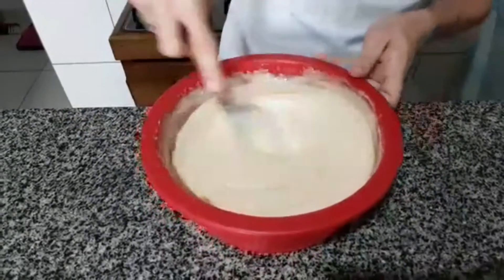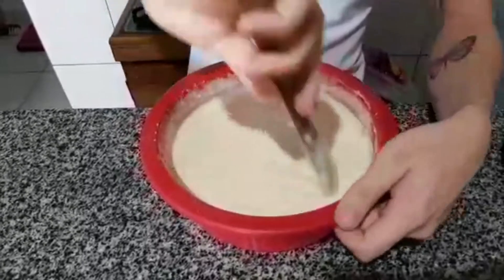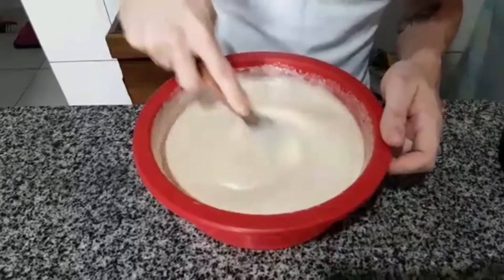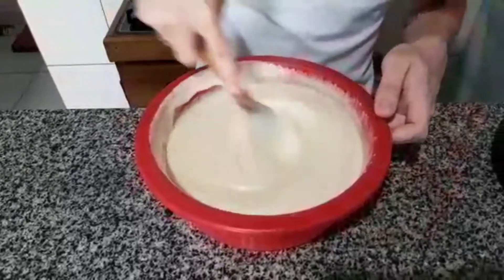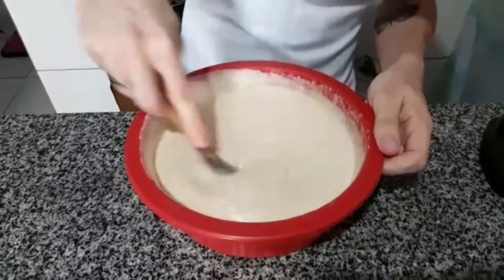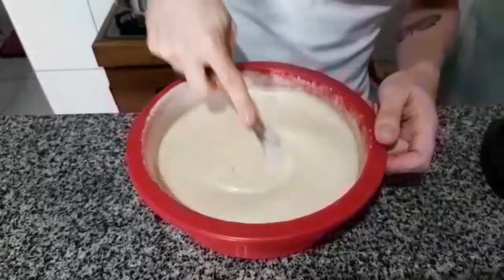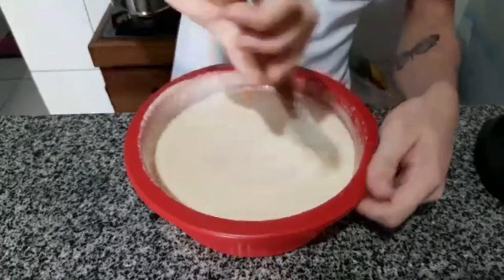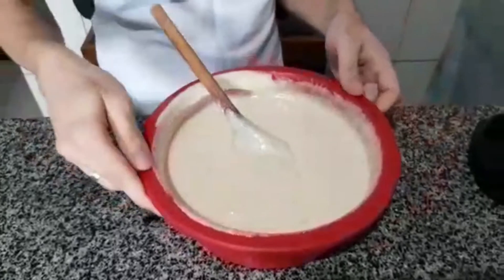The batter has already started to change its texture because of the baking powder we added — this cake is going to rise and turn out beautiful. Mix well so that the cinnamon incorporates into the batter. You can see the batter is already rising in the bowl, because baking powder for cake acts very quickly. The batter is ready — let's pour it into the pan.